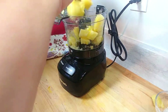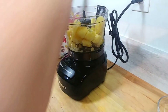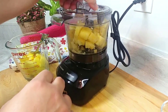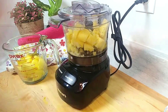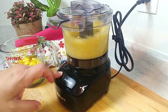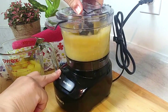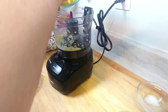Oh, it smells so nice — a lovely pineapple tropical smell in the kitchen. I really love doing this in the winter, especially when it's snow after snow after snow. It's a nice way to indulge the senses if you can't travel.